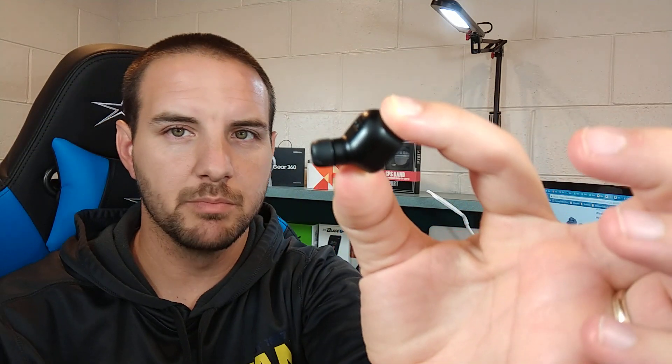Now I'm going to connect them to my Samsung Galaxy Note 8 so you can see how they actually connect. Put them in your ear — the ear tips are very small so you have to push them fairly deep into the ear canal for the best sound. Push the single button down on each until they both turn on. They'll say 'power on,' then 'wait connection,' and then 'connection successful.'